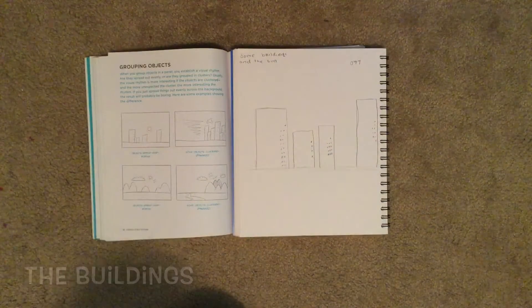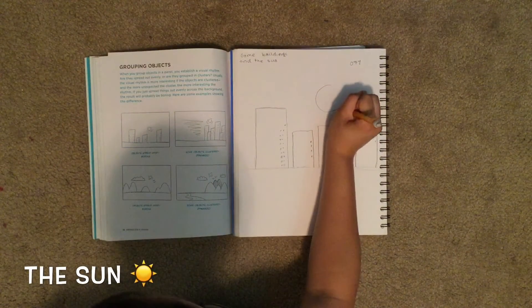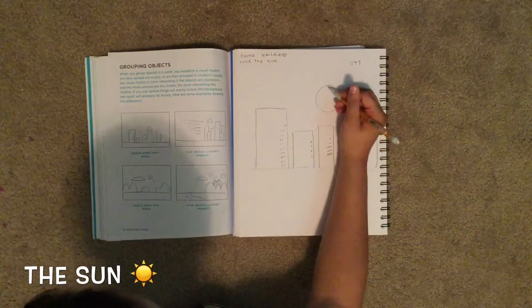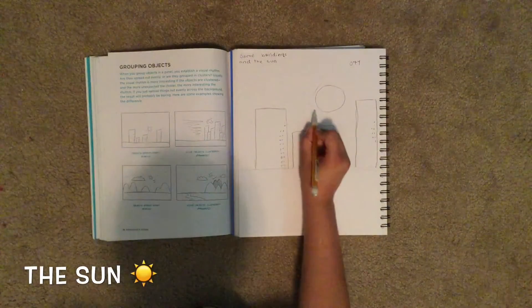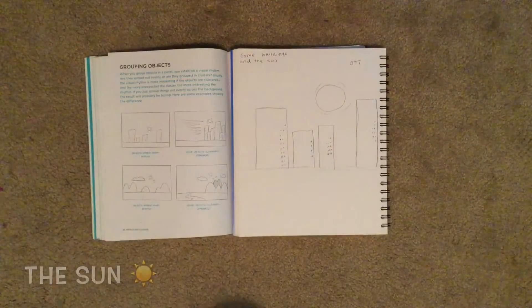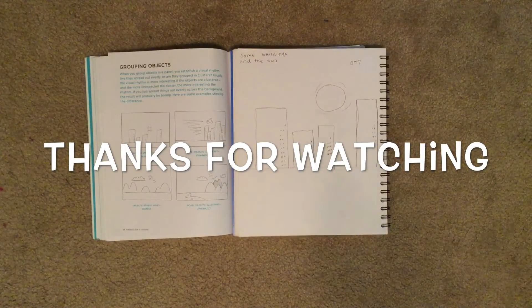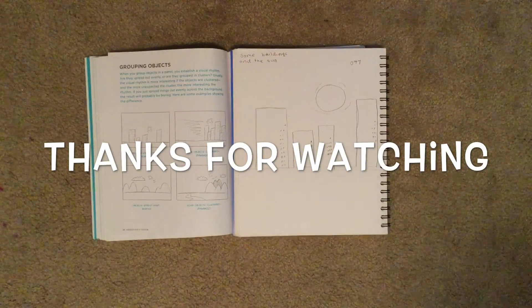Then we draw the sun — we draw the outside around it. Then you can outline everything if you want to, but if you don't, there are your buildings and the sun after they're all done.